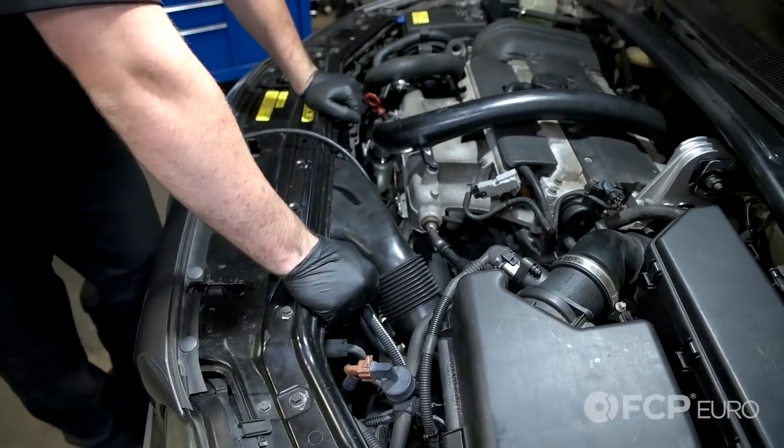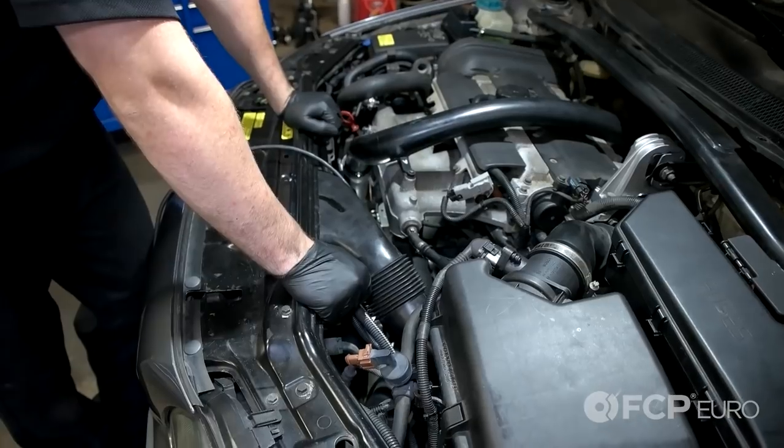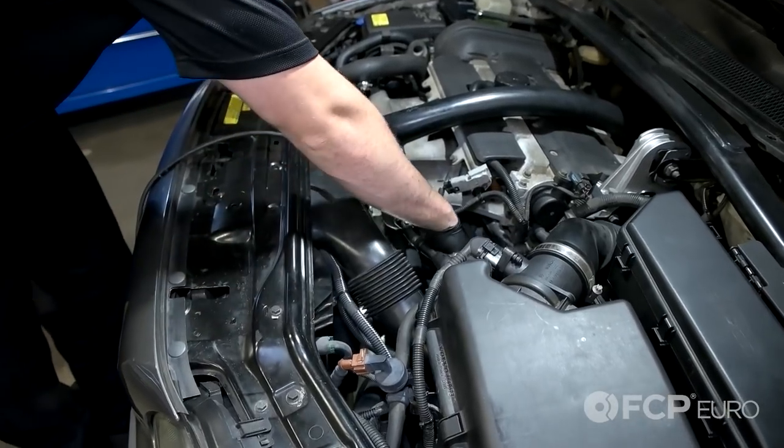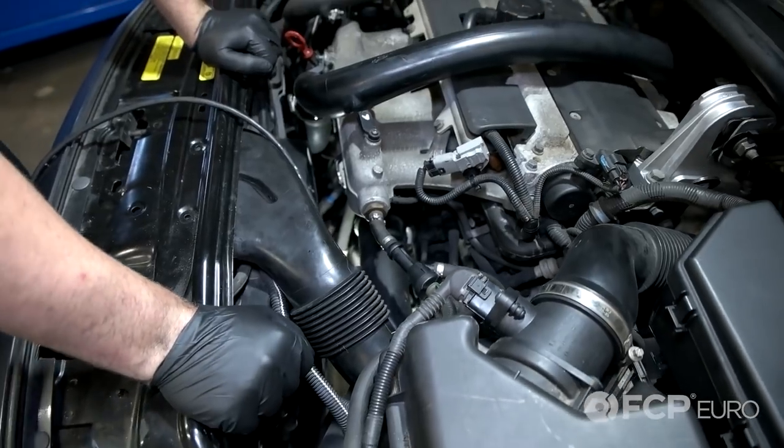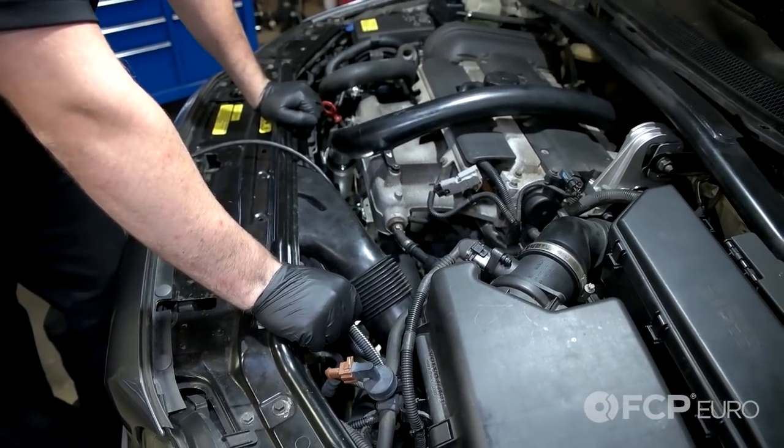All right, first I just want to say this may be a little bit difficult to see. The starter's buried — it mounts up to the transmission, but it's right underneath the intake manifold, so we're going to do our best to show you exactly what needs to be done in order to remove this.